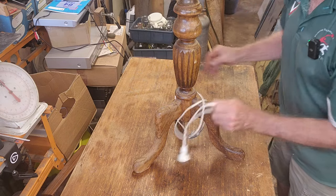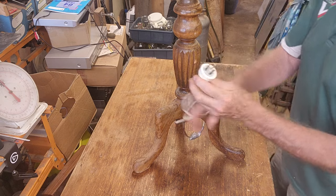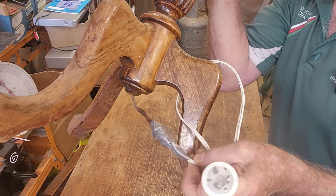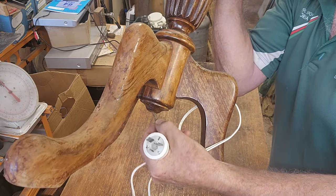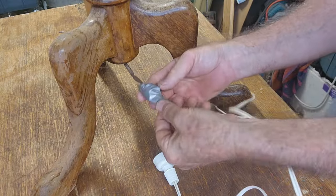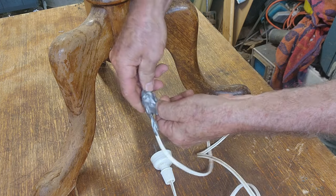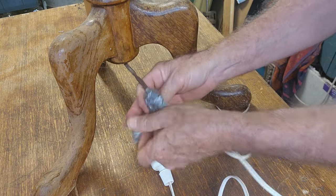The cord - someone's put a different cord on this, which often happens. A two-wire cord's fine, they don't run on earth, so that's okay. The plug has insulated sleeves on the pins so it's quite a modern plug, certainly not the original wiring. Underneath, someone's done a particularly dodgy job of joining the wires. That's the original wire - rubber-type insulation which is quite dangerous. It looks like it's worn right through. I'm curious to see how they've joined it, so let's unwrap the tape.